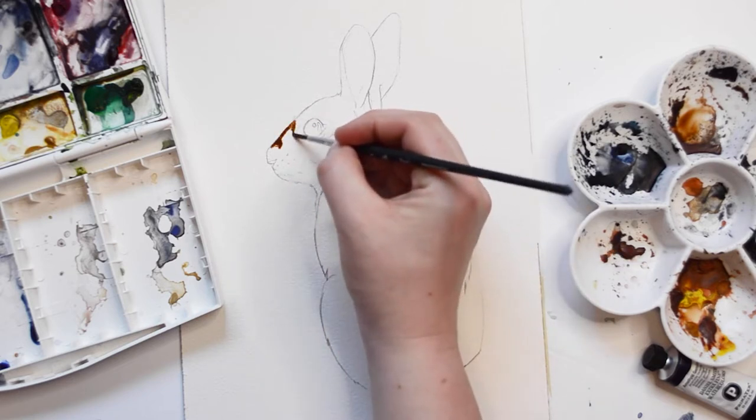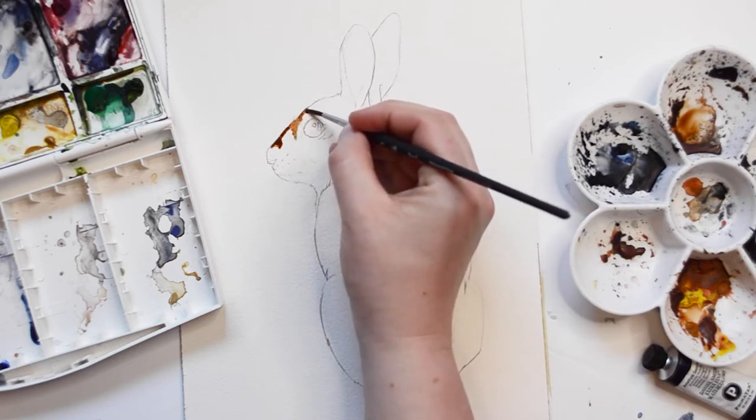For this painting I'll be using four colors: Payne's Gray, Burnt Umber, Yellow Ochre, and Rose.